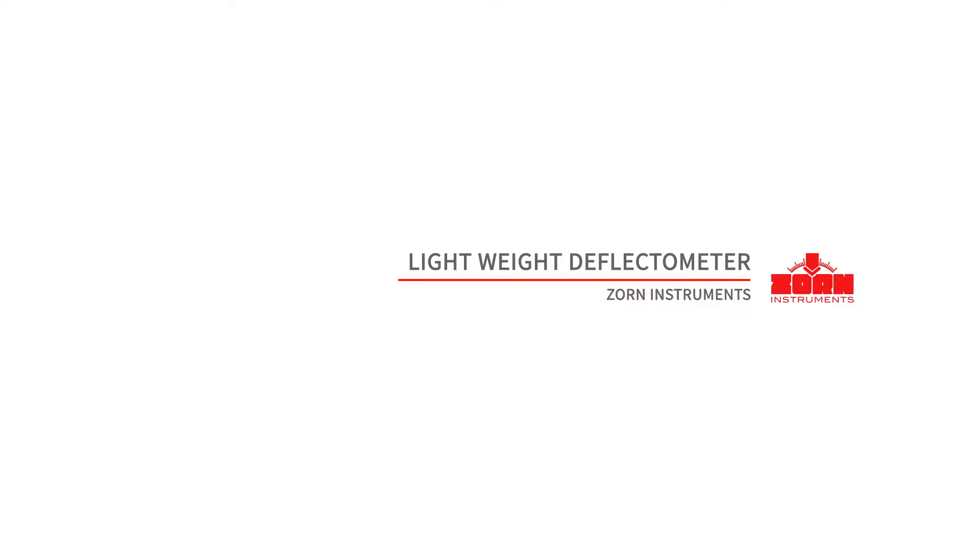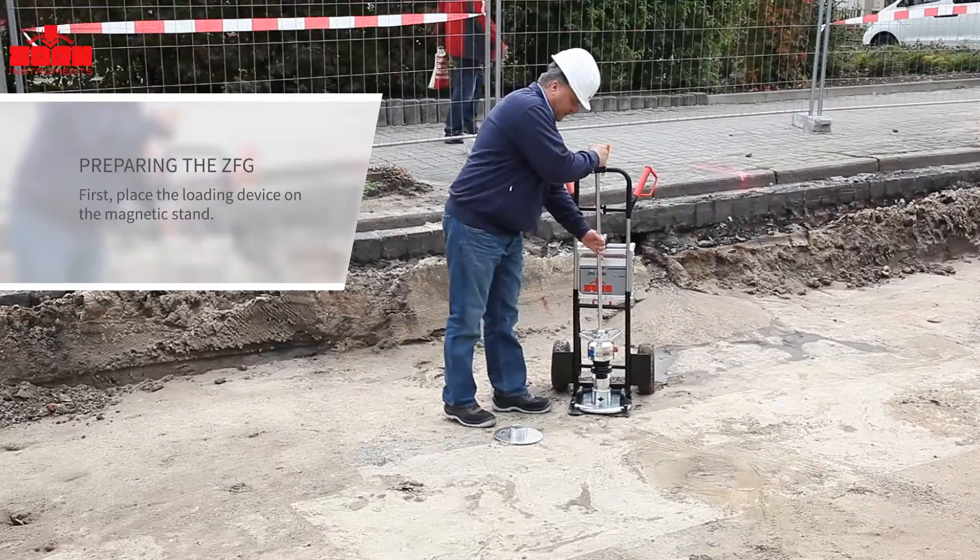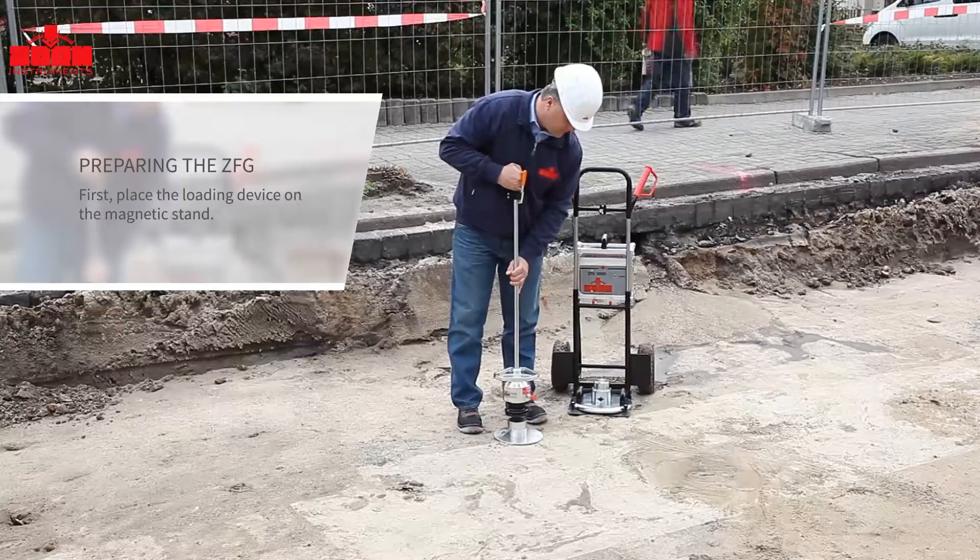Zorn Instruments Lightweight Deflectometer. The Preparation: Setting up the Zorn ZFG Lightweight Deflectometer is easy and quick.